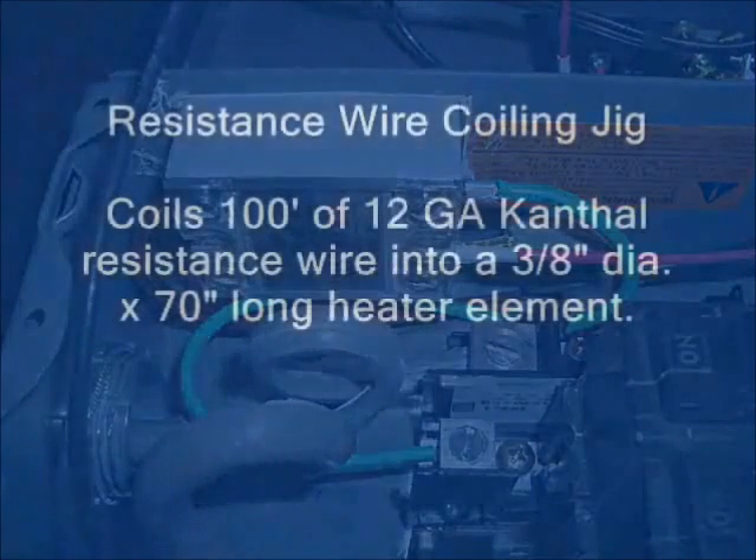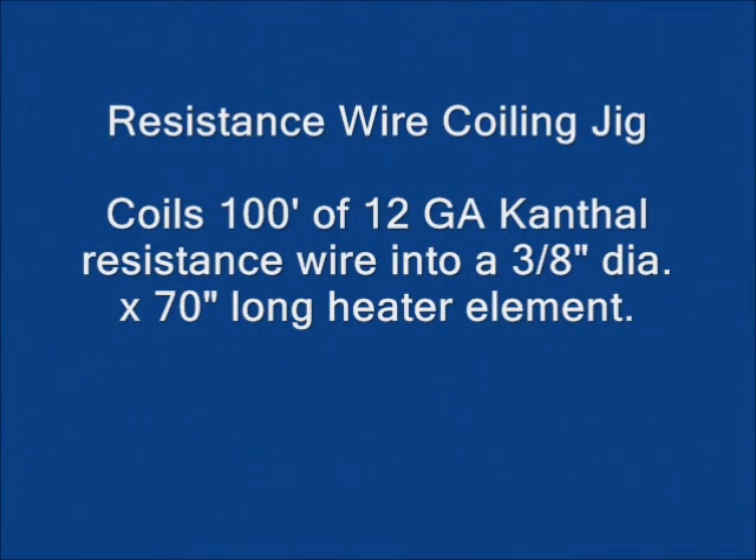The next thing that I built for the oven is the electric heating element. This consists of about 100 feet of 12-gauge Kanthal resistance wire, which I coiled into a 3/8-inch diameter by 70-inch long heater element. In order to do this, I designed and built a wooden jig that would allow me to coil the wire in a controlled manner.